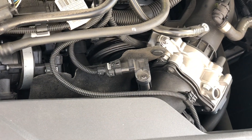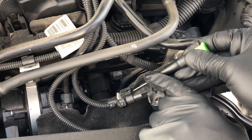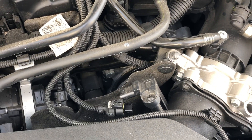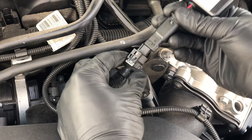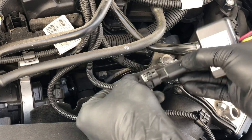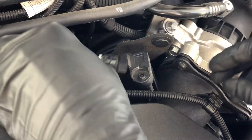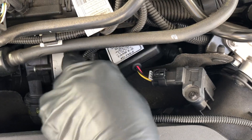Go ahead and plug it back in. Other times, if it's tight, you can use your screwdriver to pry it from the bottom and pop it off. Once removed, you'll simply install the factory connector into the JB Plus clip — it only goes in one way. Then the JB Plus plugs right back into the factory sensor as shown. The box itself you'll want to tuck out of the way.